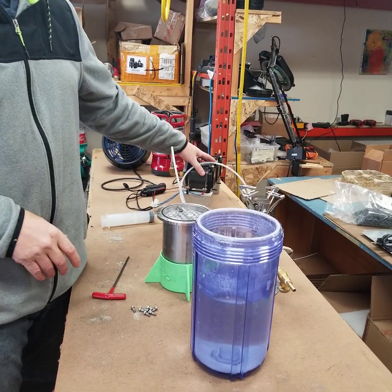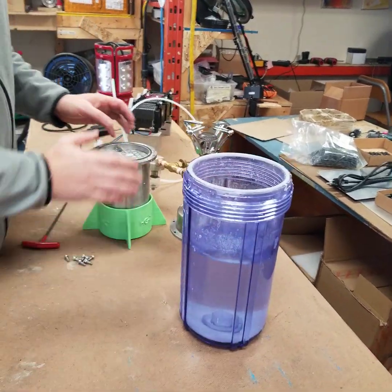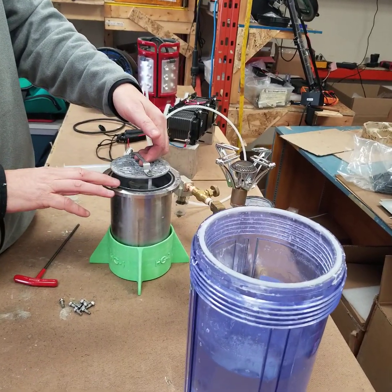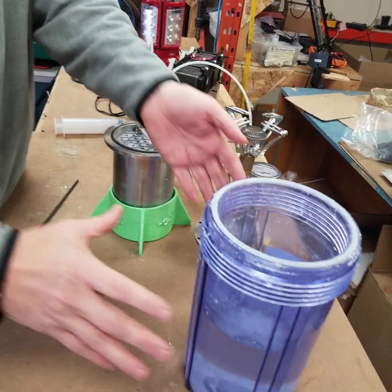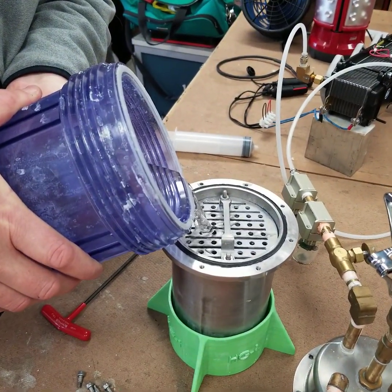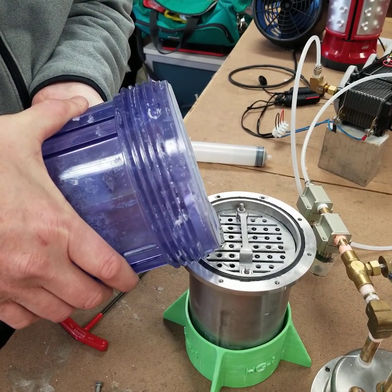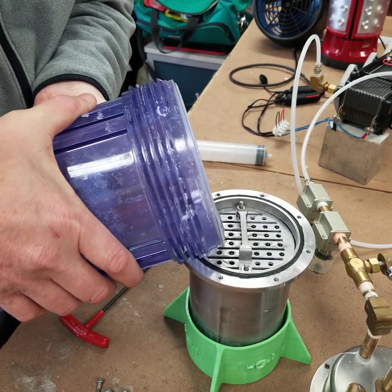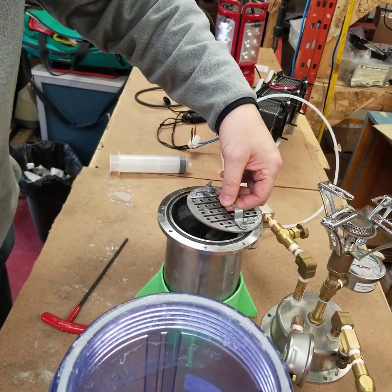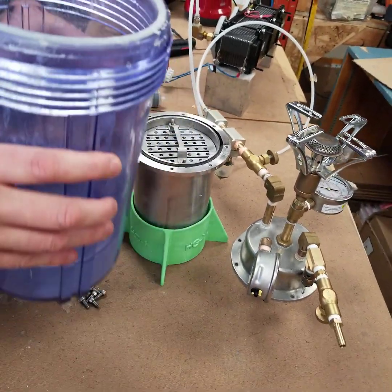We're going to set up this with a Ballard fuel cell 500 watt fuel cell. We have our water and our pressure vessel. We've placed our engine inside of it. Just make sure there's enough water in there.